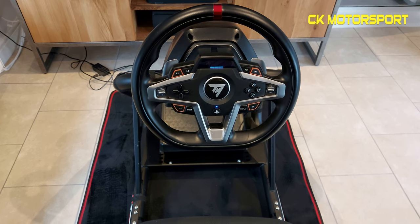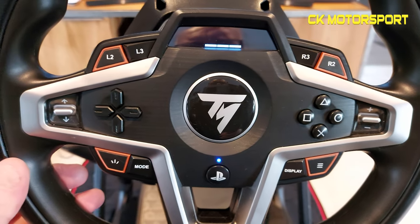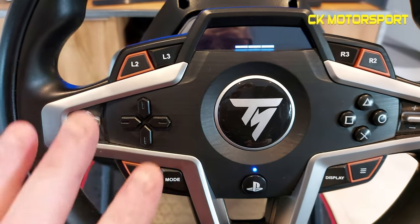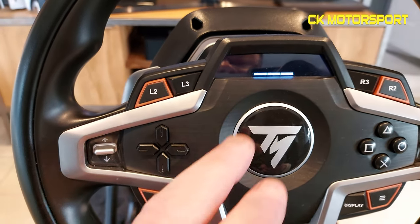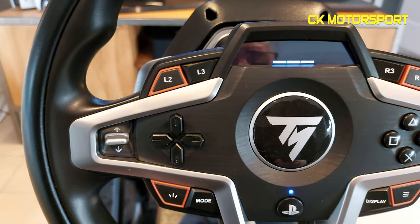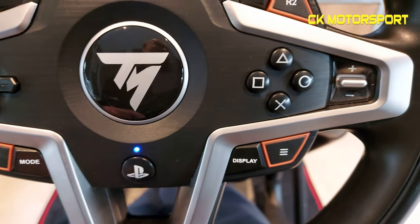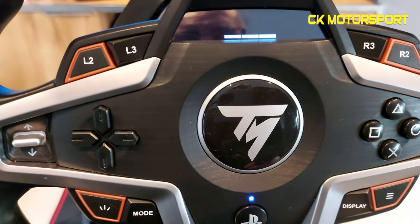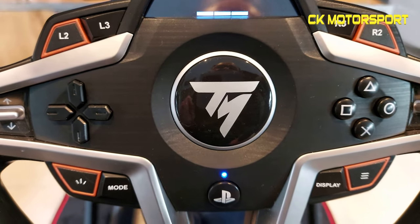Let's have a quick look at the wheel. It's got a little LED display up the top, and you can set various things on there for certain games. I have to admit, not that many games support it at the minute — I've found it works as a display for miles per hour, gears, etc. On the front you've got your normal PlayStation buttons. On GT Sport, the wheel isn't mapped — the buttons aren't mapped — but you can do it yourself, and hopefully GT7 will have it configured.